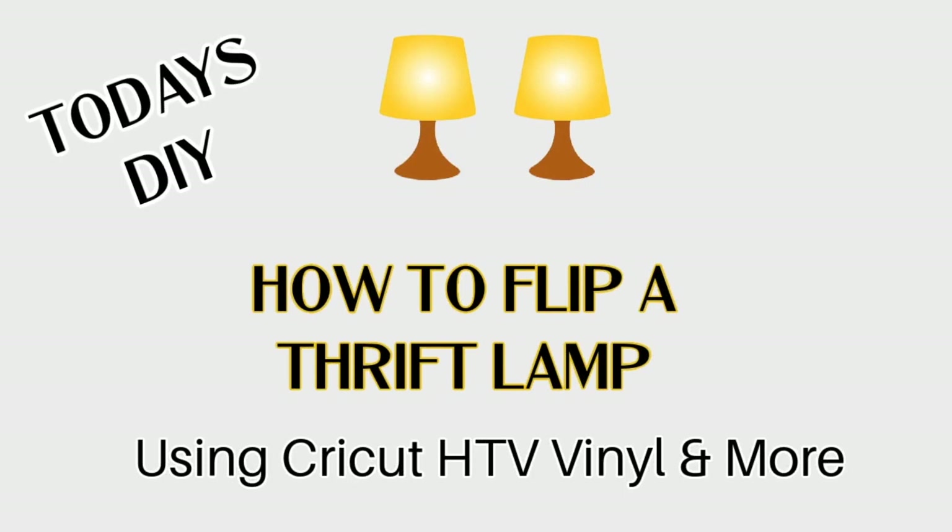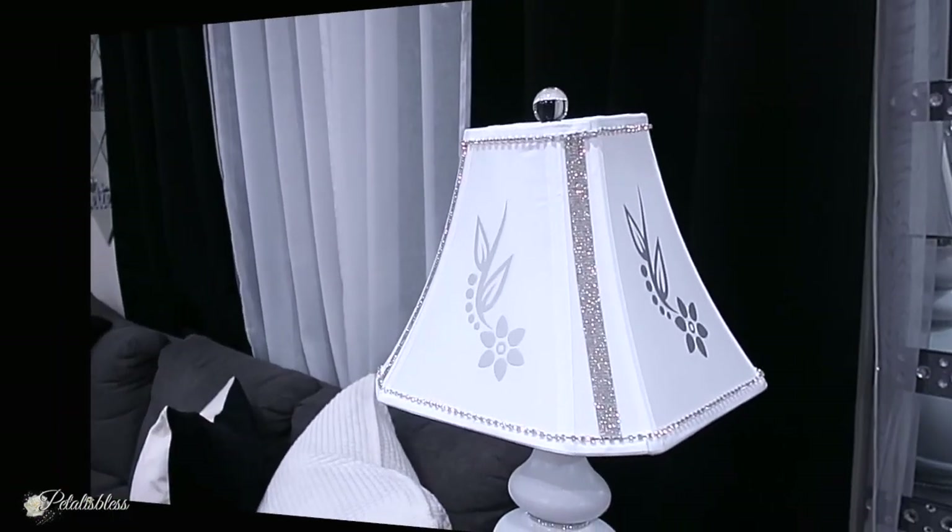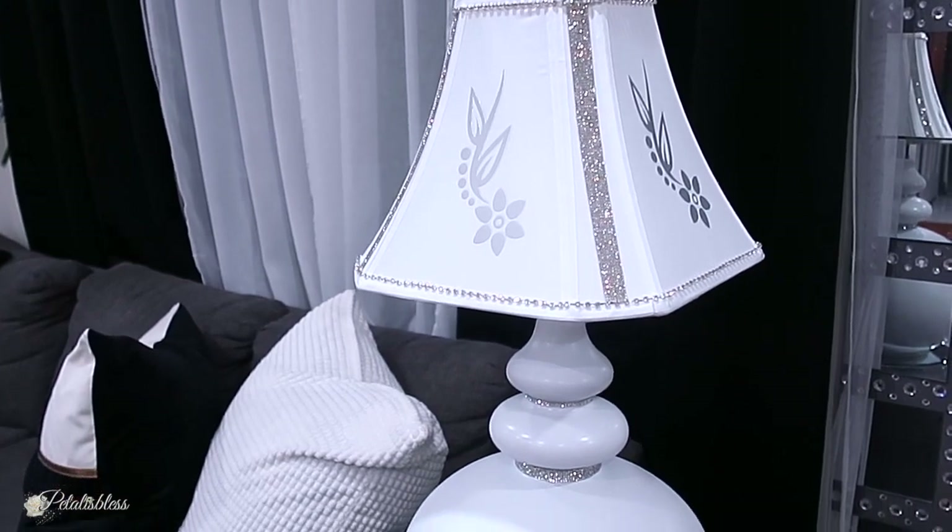Hello everyone! I'm coming on today to show you how I flip a thrift lamp. Here is the lamp that I got from the thrift store, and I flipped it into this — I'm gonna share with you how I did it.